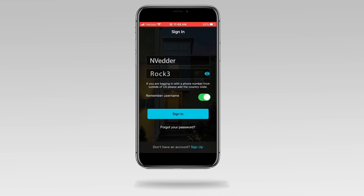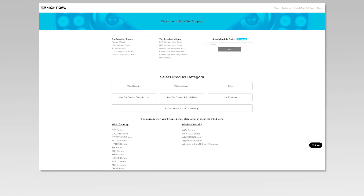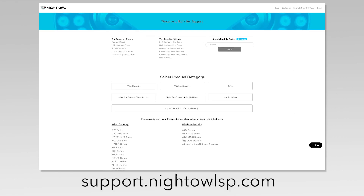Remember to store your new password in a safe place in case you forget it. Thank you for being a Night Owl customer. For more support videos, quick setup guides, and manuals, go to our support site at support.nightowlsp.com.